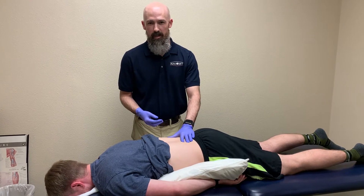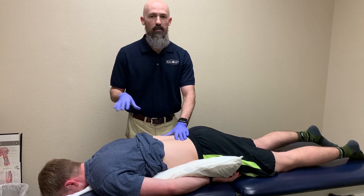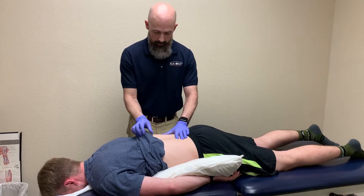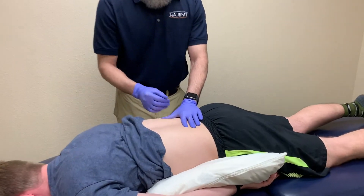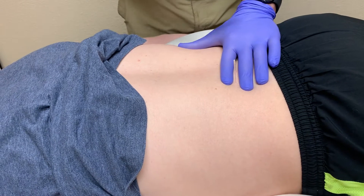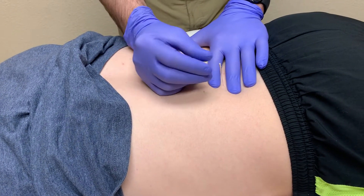Hey all, I'm Gary Kearns with NIopt and I want to go over a few dry needling techniques that are common out there, and talk a little bit about some of the scenarios that are most appropriate. One of the more common techniques you're going to see is what's called Hong's fast-in fast-out approach, more commonly referred to as pistoning.